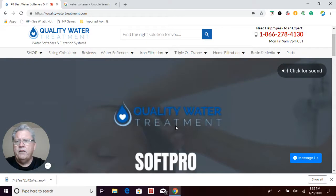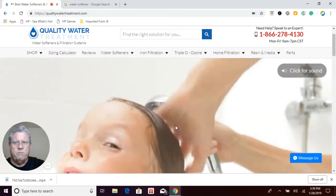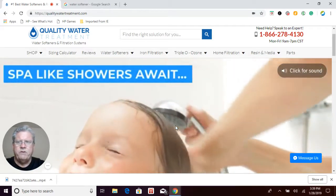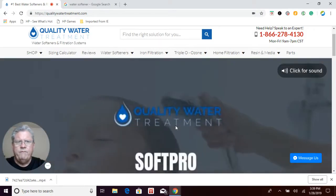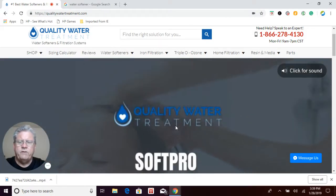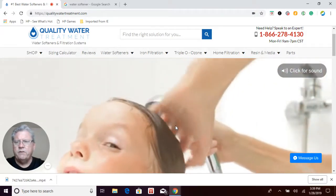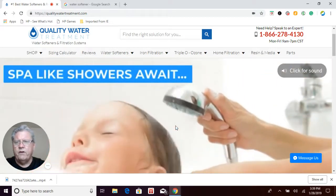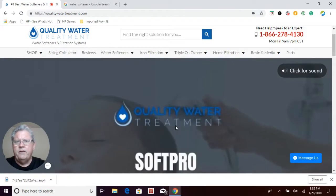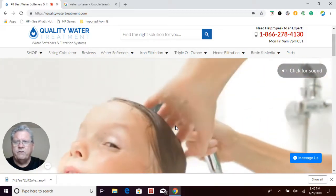The SoftPro Elite basic system, which is our most popular model, also has an additional feature where if you're not home using water for seven days, it'll do a quick backwash just to keep bacteria from growing within the system itself. The other feature it has that none of your other softeners have is a variable reserve quick regeneration mode, which is also part of the salt and water savings.